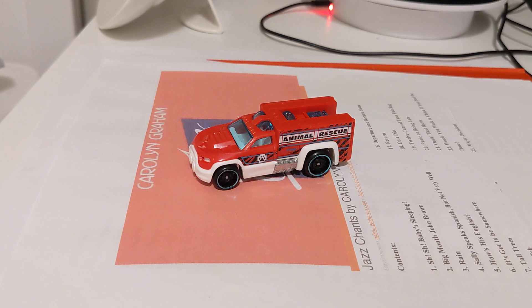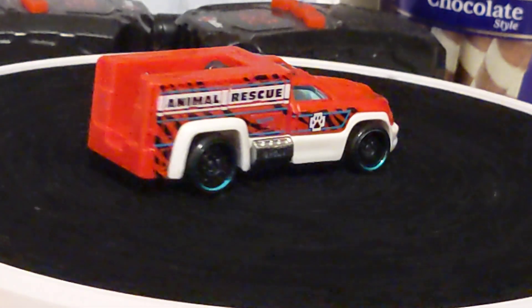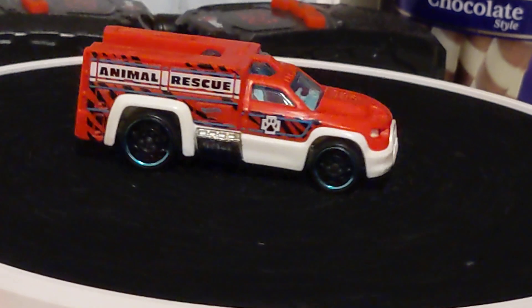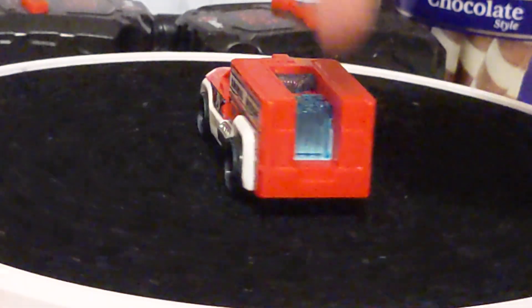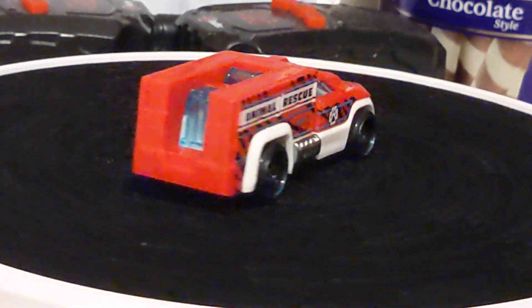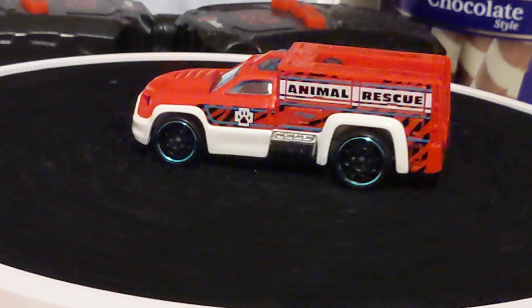Let's put this on the 360 rotating system. Okay, so here you can see this car keeps spinning. On the back side there's one blue thing. Looks like a Rescue Duty from Hot Wheels.